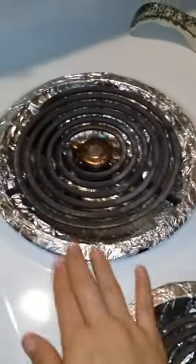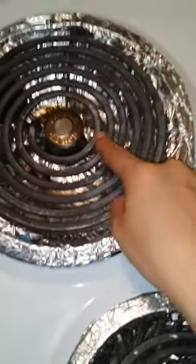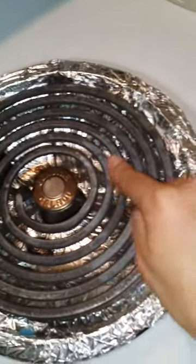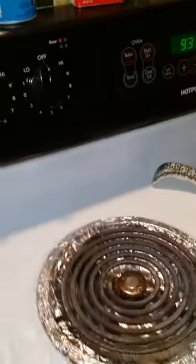Hey guys, wanted to do a YouTube video to show you what happens when you accidentally melt plastic. My husband stuck a plastic bag right here — you can kind of see it but you can't feel it like you used to. It kind of has a calcium look but it's smooth, just like the remainder of the burner. Anyways, he stuck plastic on there, so I was kind of bummed out. What I did was I shut it off obviously so it doesn't burn anymore.